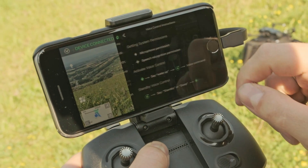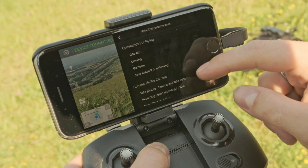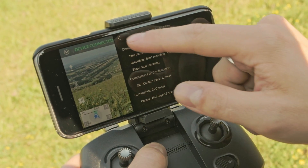You can now use Voice Control to launch and land as well as take photos and videos. A list of all voice commands can be found in your app by tapping the eye next to Voice Control.